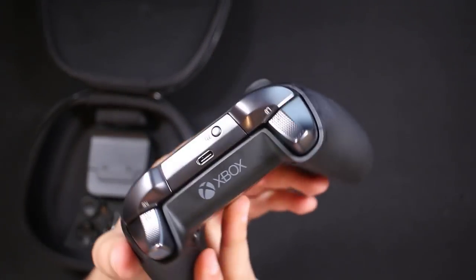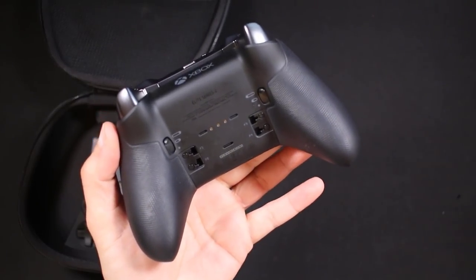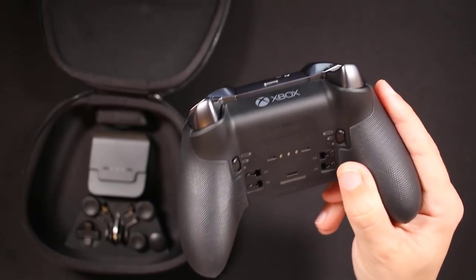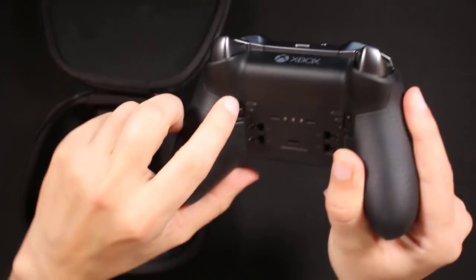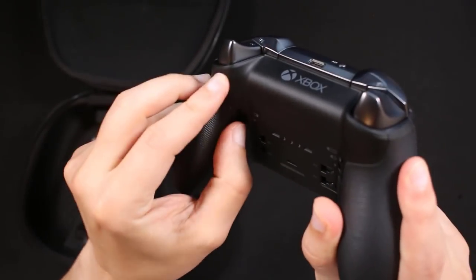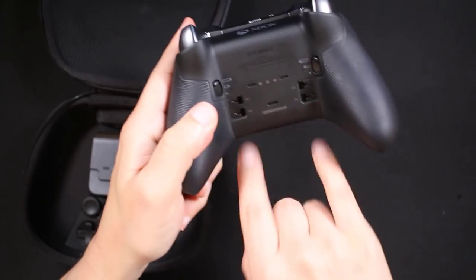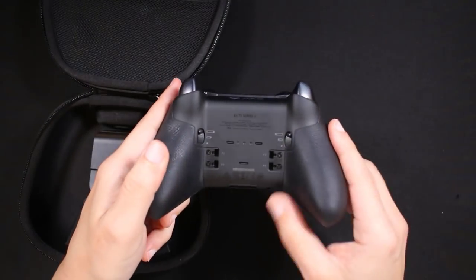Another big pro is that it has an internal battery, which is one of the most sought-after and most criticized things people have complained about the Xbox controller in the past, since most are battery powered. You also have three different settings for your triggers in the back — the deepest, a middle setting, and a very light tap setting. The previous Xbox controller only had two settings. The rear sticks that plug in are shorter and a bit thicker, which a lot of people like.